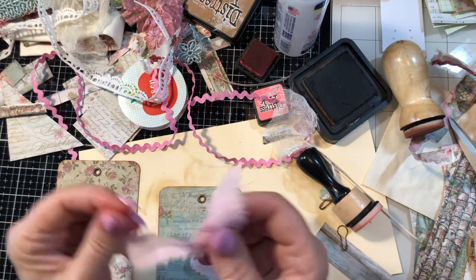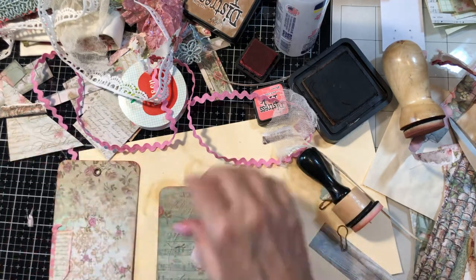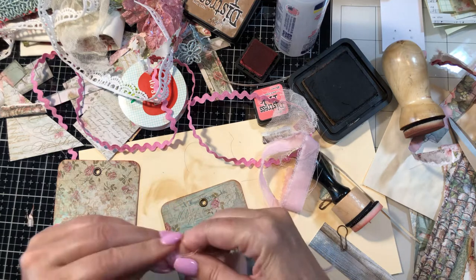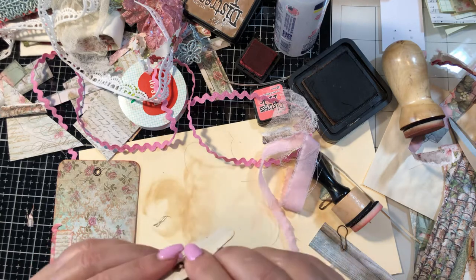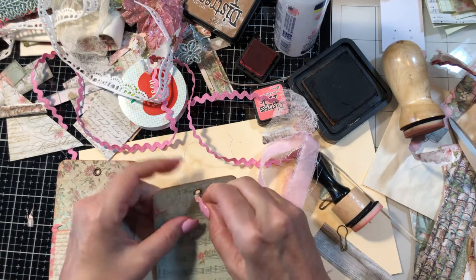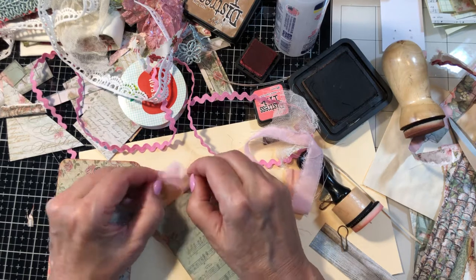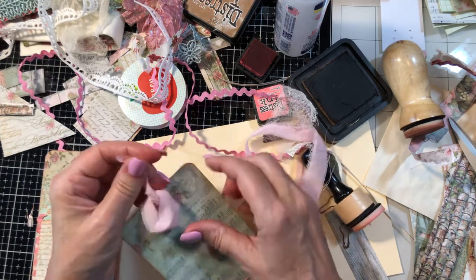Not the loose strings — I'll trim those off after. Let's put that through the eyelet here. Just real simple tags, mostly for journaling on. Let's get this through, and then we're going to gussy up a couple of these journaling cards for the smaller pockets. I also need to find some tickets and stuff like that in my stash for the really small tucks.